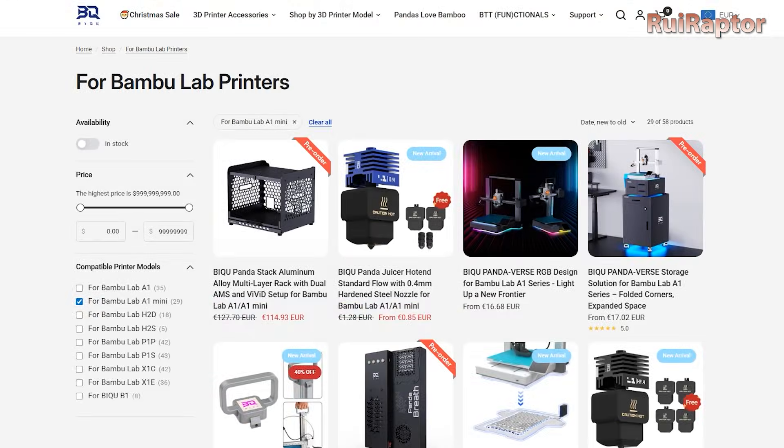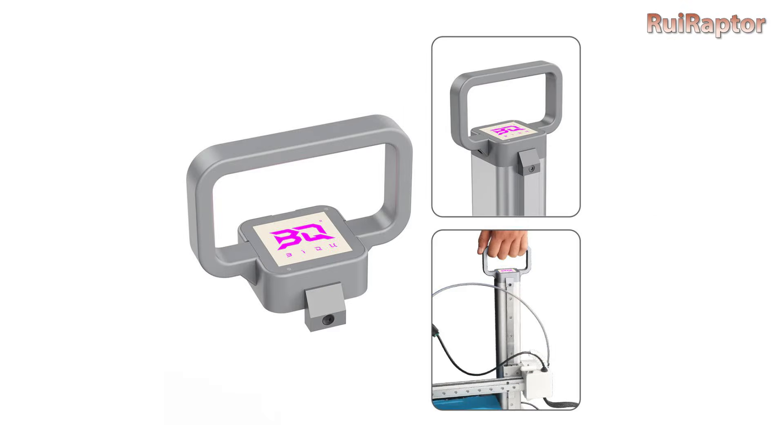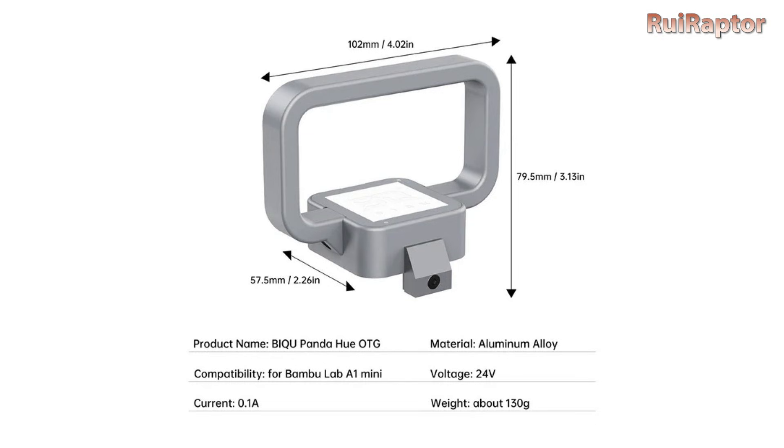So, as we mentioned before the intro, BigTreeTech launched the Panda Hue OTG. The name does not say much about what it is, but it's a handle for the A1 Mini, and it's made from aluminum, which makes it robust and lightweight.